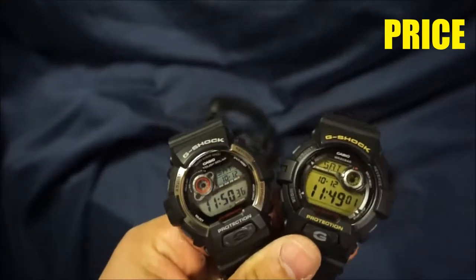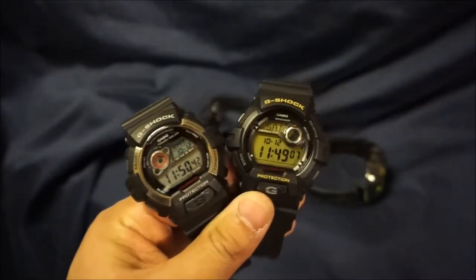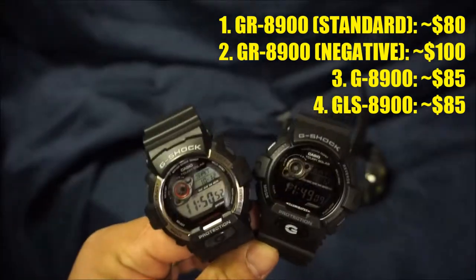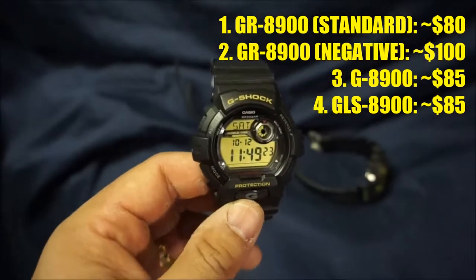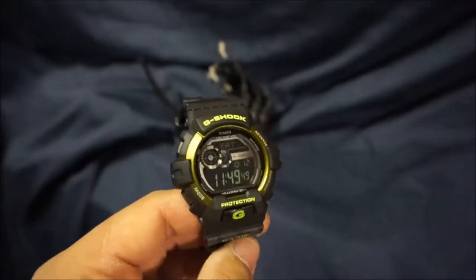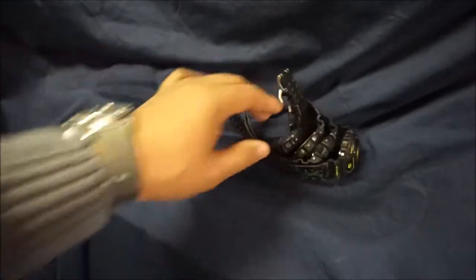Starting off with our first talking point: price. The price range within all of the models you can get, you're looking at about 80 to 100 dollars. This model, the GR8900, is the solar powered one — these go for about 90 to 100 dollars after taxes. The non-solar one, the G8900, will cost you around 80 to 90 dollars. And the GLide version, the GLS8900, will cost about 85 dollars. So pretty much in the same ballpark, just a difference of 10 to 20 dollars. Not too expensive, definitely within most people's price range.